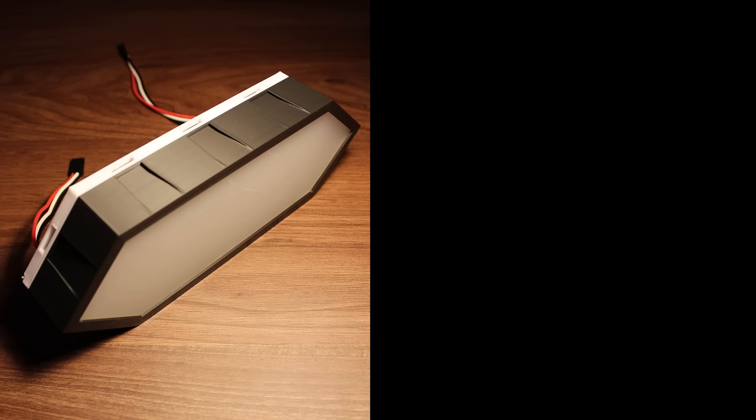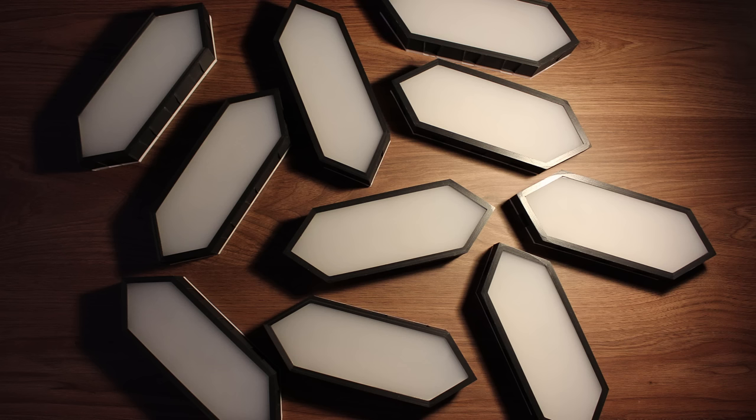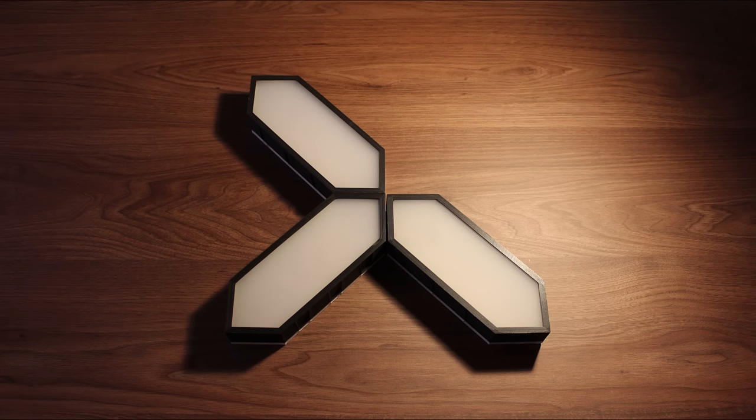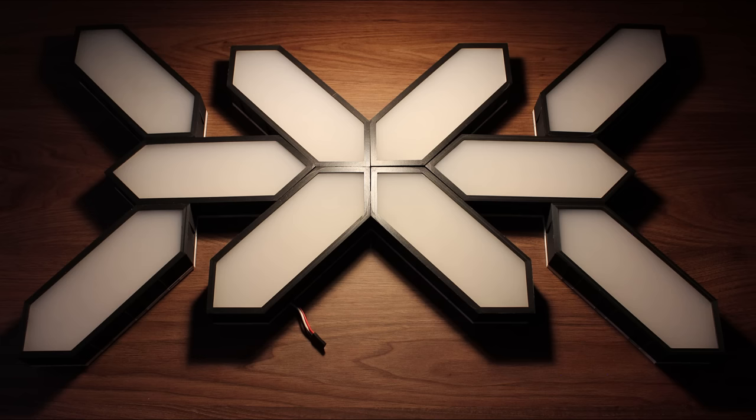Now let's see exactly how to use these segments to make any Nanoleaf shape we want. First, I recommend making a quick sketch of the shape you want to make. Using the same sketch, it's very helpful to figure out the path of the wires so assembly is easier. For a specific shape, the wiring will start from one point and end at another — where blue represents the LED strips and red is the actual wires. Once you have a good idea of your shape, start by attaching the segments together using the connectors, then connect the wires as in your sketch. Turn it around and the Nanoleaf is complete.